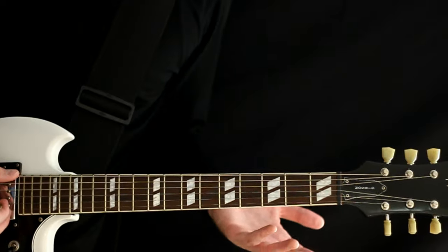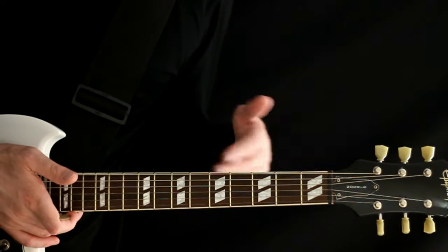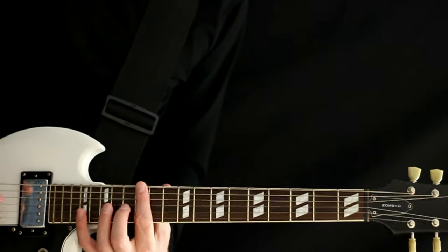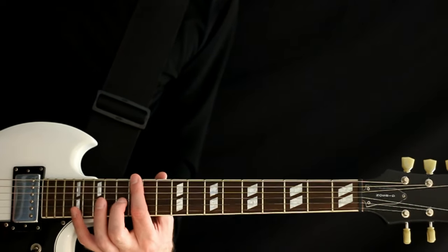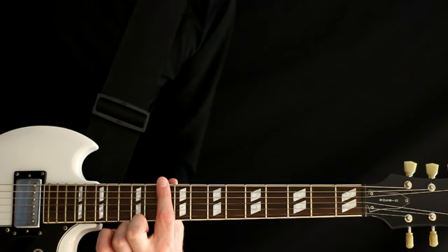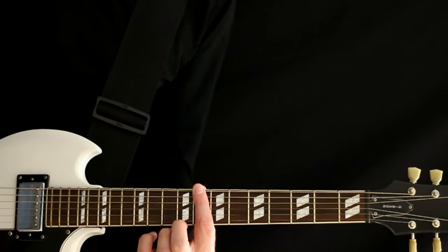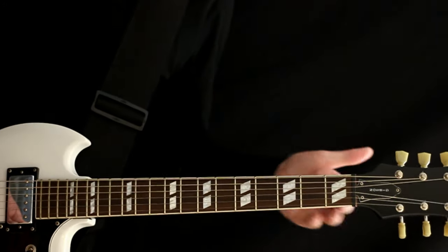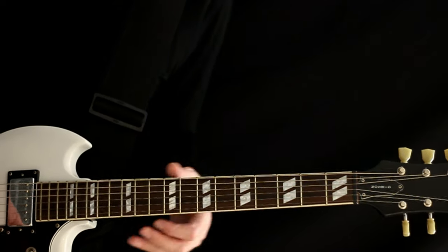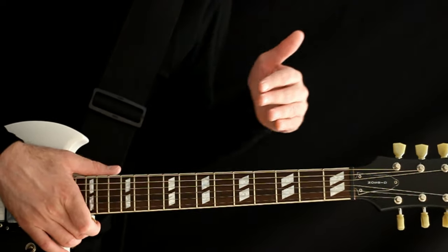To get to drop C, coming off D flat tuning — or even from standard E — we're just going to drop it down. From E standard, you'd need to drop down two whole steps: four half steps, four frets. So that's E, E flat, D, D flat, C. We'd be matching at the 8th fret in E standard. A little tip: every Deftones album, they basically just get lower and lower.